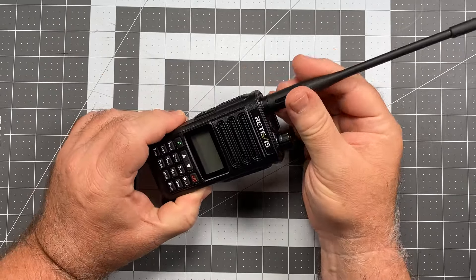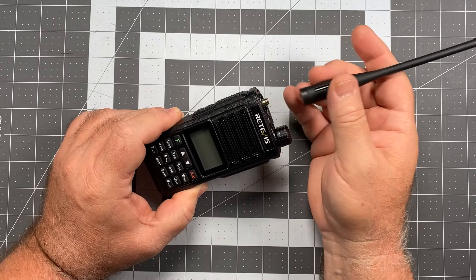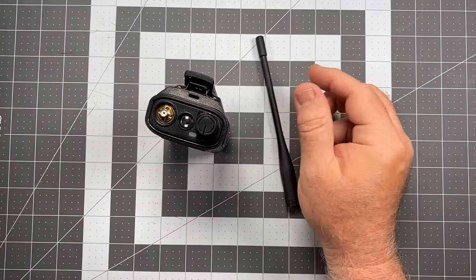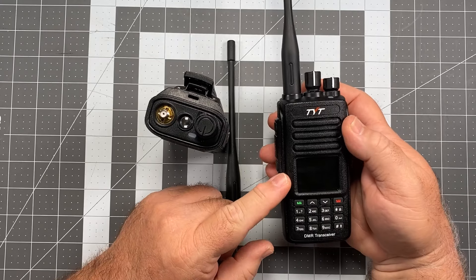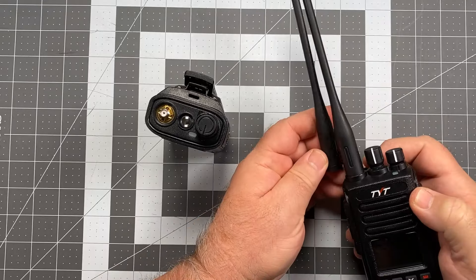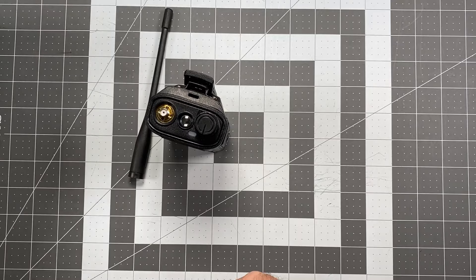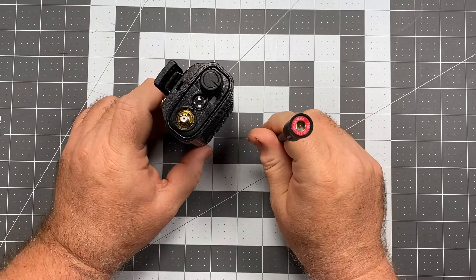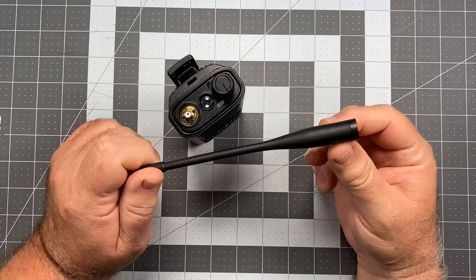I'm going to tell you right away: if you buy one of these radios or own one of these radios, you're going to need to get yourself another antenna. This antenna is not terrific. It is the same antenna used on the TYT series of radios, specifically the MD UV 380 and 390. This isn't a very good antenna either — I have some experience with that. The reception on this radio was not terrific, and it cleared up immediately when I replaced the antenna.